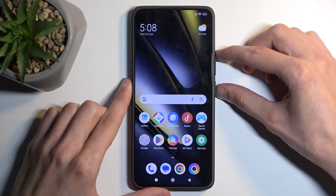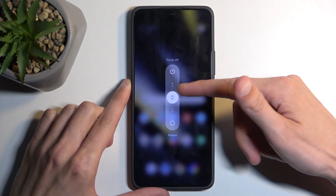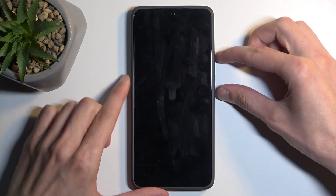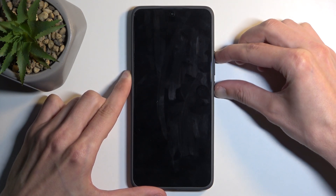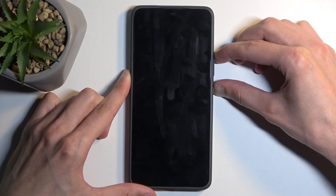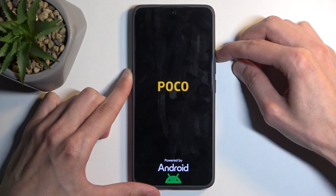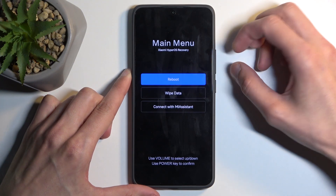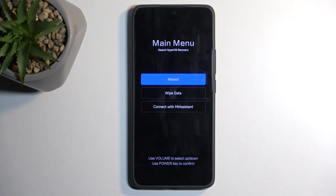To get started, hold the power button and volume up, then from the boot options swipe up to turn off your device. Once the phone turns off, again hold the power button and volume up at the same time. Once you see the Poco logo on the screen you can let go of the power button. Now once you see the recovery mode screen, you can also let go of the volume up.